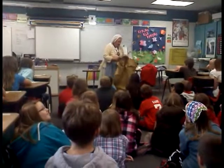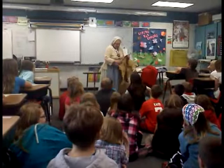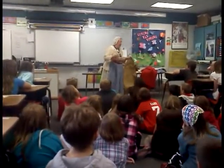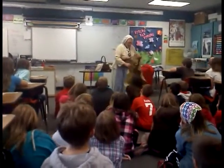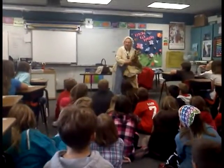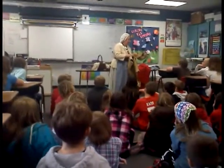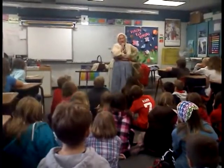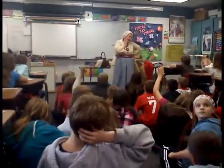You have to dry it out, stretch it out, you have to scrape it so all the hairs are off of it, and then you take a pot of water and wood ash. You always have wood ash around because you always have a fire for cooking and keeping warm. And then you dip this into that. You wring it out and you stretch it out and that will help tan this. But they added something else to the pot to really make the tanning good so it wouldn't rot.